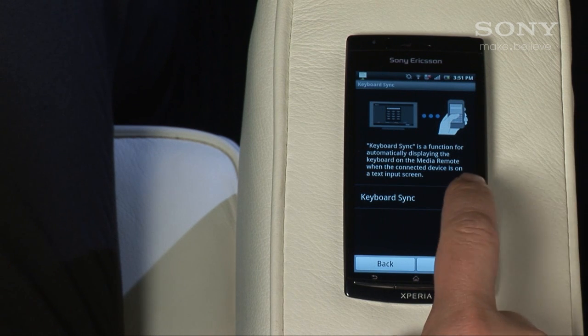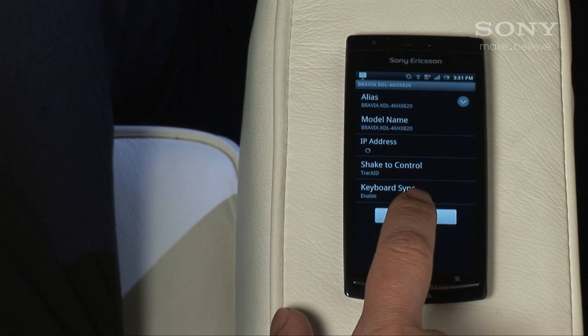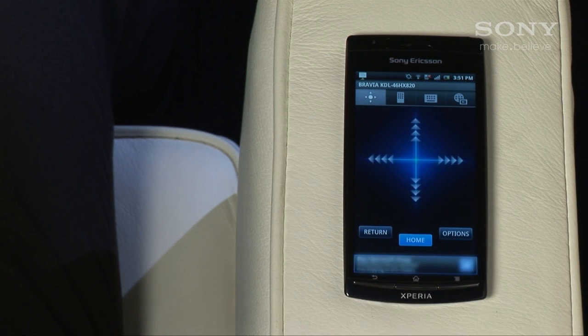Make sure you enable keyboard sync so you can use the Media Remote keyboard to enter text when needed. Tap Done to return to the remote functions.